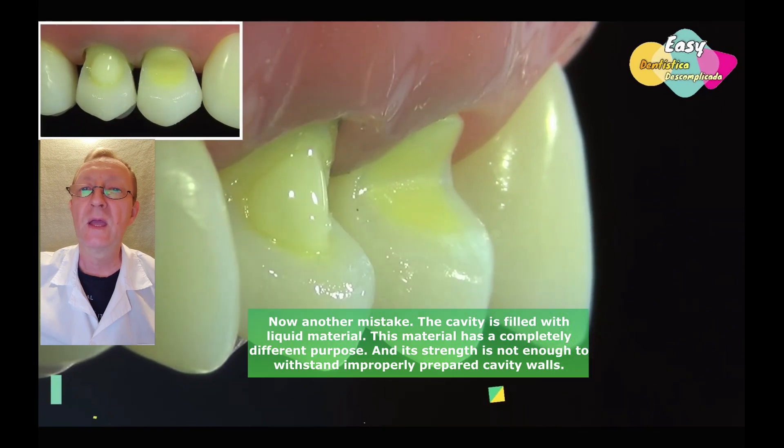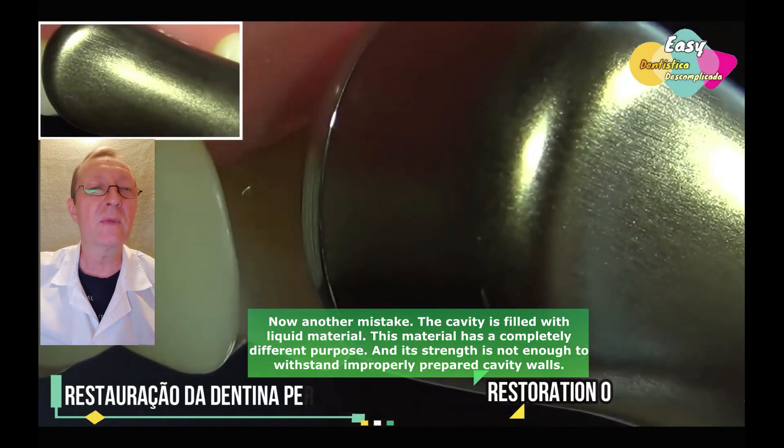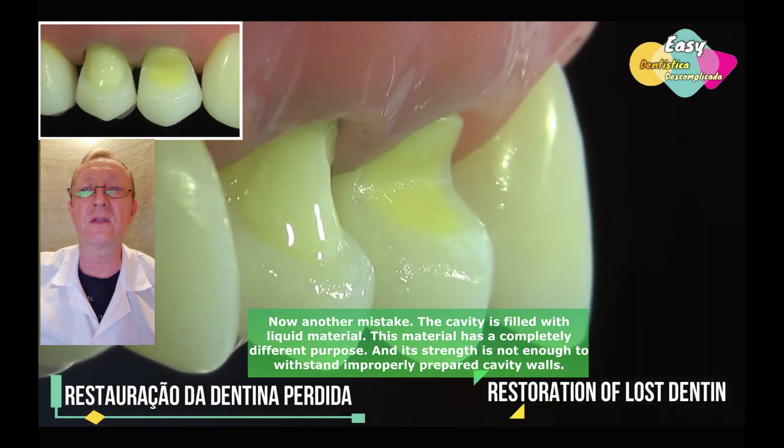Now another mistake. The cavity is filled with liquid material. This material has a completely different purpose, and its strength is not enough to withstand improperly prepared cavity walls.